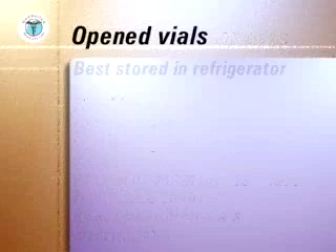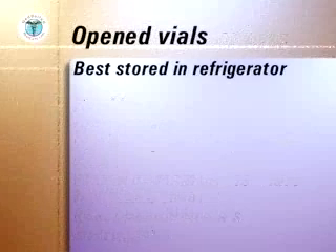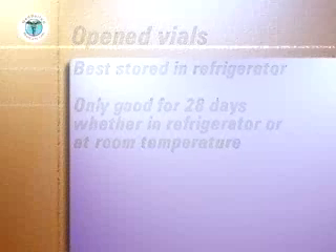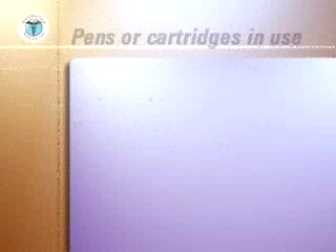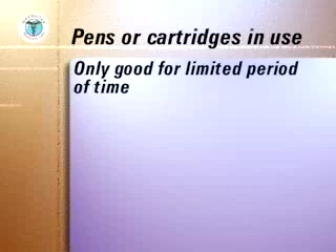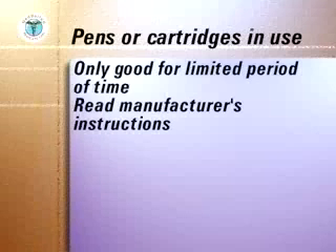Open vials are best stored in the refrigerator to provide a constant temperature. Whether refrigerated or not, open vials are only good for 28 days. Once opened, whether stored in the refrigerator or at room temperature, pens or cartridges in use are only good for the limited period of time stated in the manufacturer's instructions.